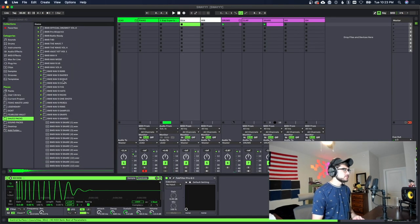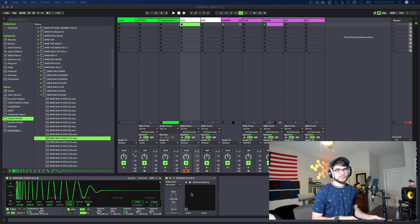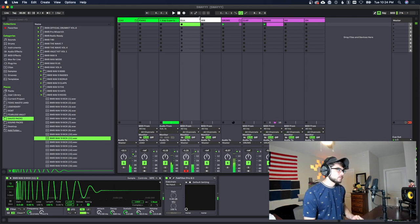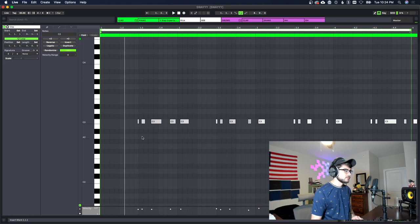We're gonna use this kick right here. I'm gonna start by laying this out by hand and then adjust the MIDI once we have that figured out.